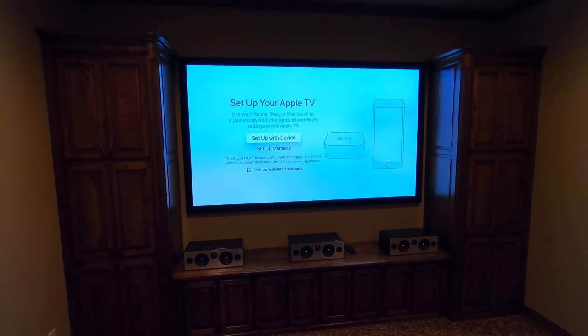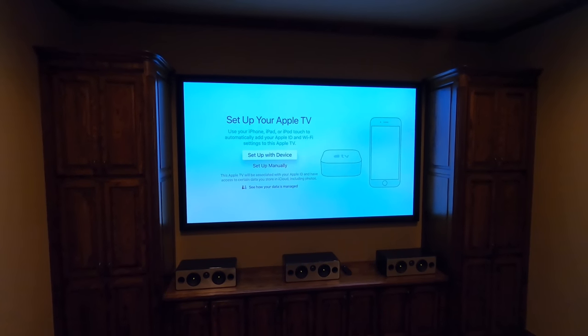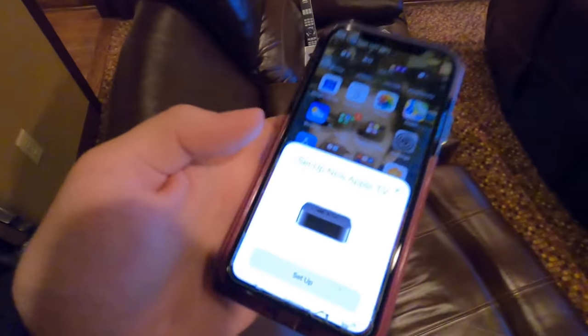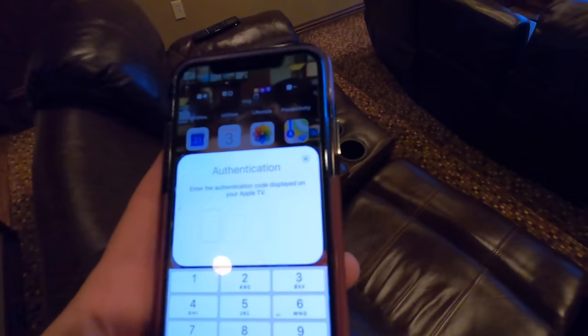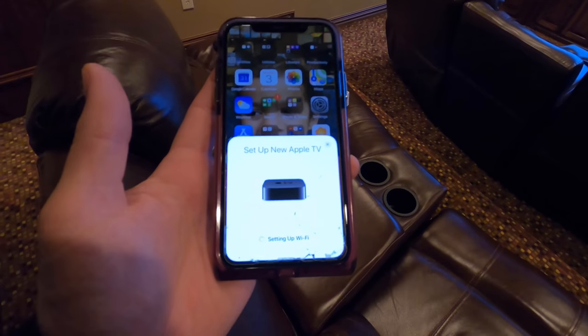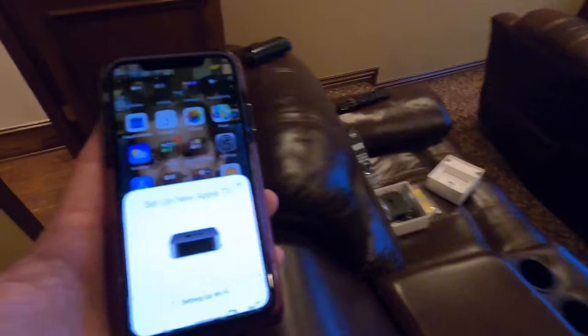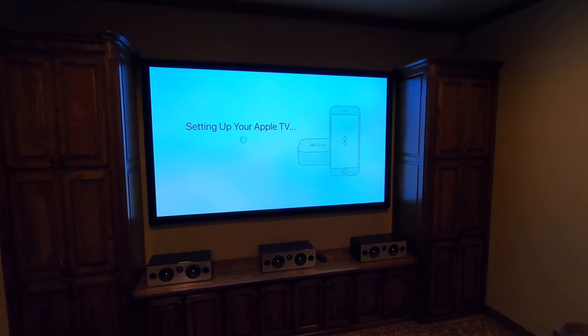We're gonna go ahead and set up with the device. This gives you the option to manually enter all your information, or you just grab your iPhone and touch it right to the top of the unit. So I'm gonna take the customer's phone and touch it right to the top of the Apple TV and it'll pull that information — sometimes you don't even have to touch it, just get it close. It says 'Set up Apple TV,' we hit setup, it connects, and now it's asking me for a code: zero two eight six. Now what it's doing is pulling the information off the customer's Apple account as well as all of the apps they've downloaded, and loading that from the cloud onto the new Apple TV. This saves you at least ten minutes — I highly recommend it.